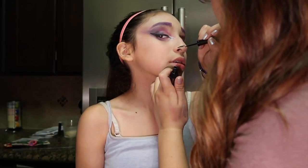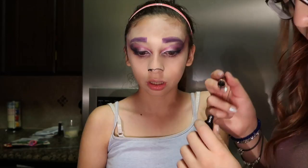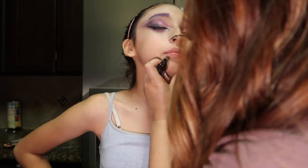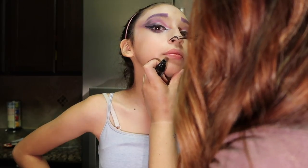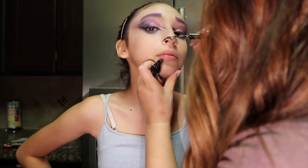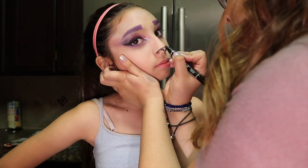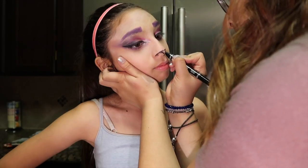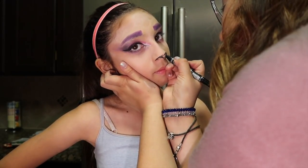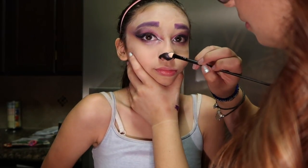Here we start to create the cat nose, right in the center of the nose, trying to do a little heart shape to it. I'm not a makeup artist — I only do makeup on myself — so this was a real challenge. Even the eyes and eyebrows were probably the hardest part. We left a little heart in the middle of the cat nose to fill in with purple eyeshadow.